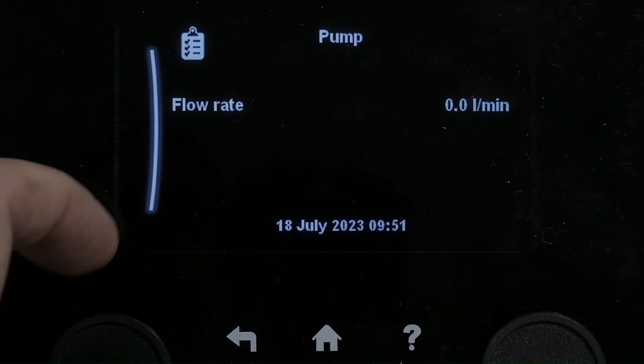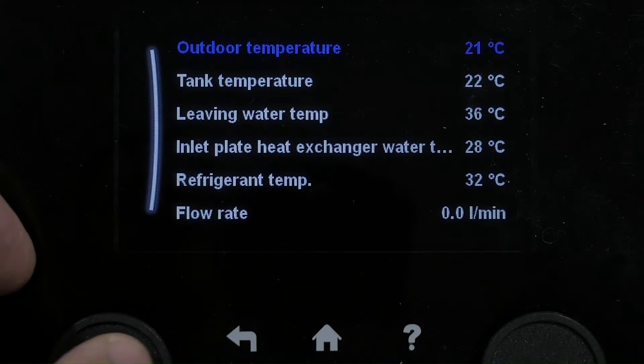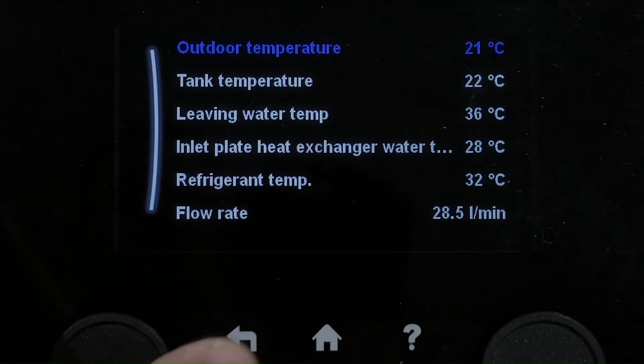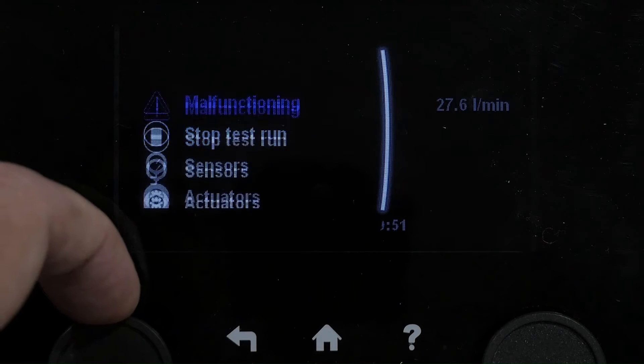Let's start a test run on that. We can see our flow rate at the moment is nothing. I can hear it clicking now, so it's going to start to kick in. We can check with our sensors here what else is going on in the system. You can see our flow rate has just activated — it's now 28.9, so we know our pump is good.